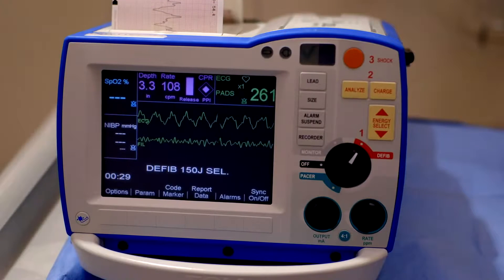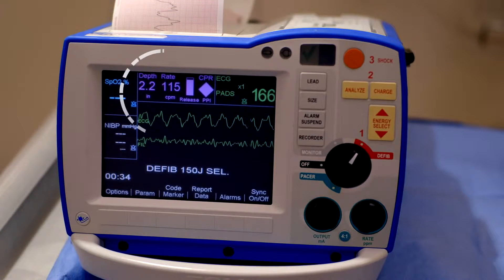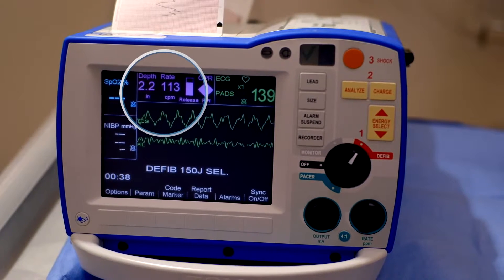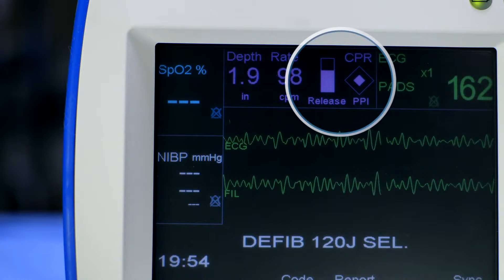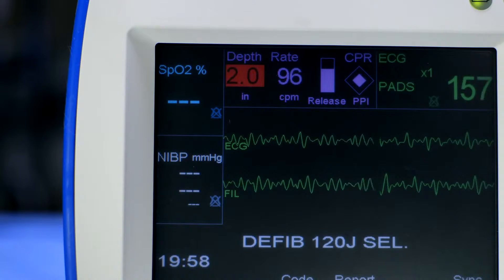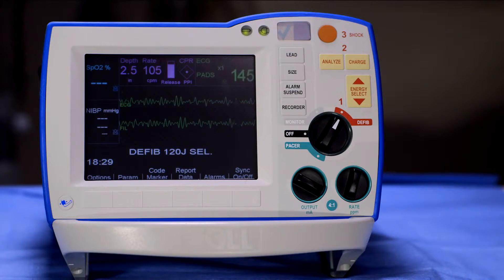For adult patients, real-time feedback displayed on the CPR dashboard includes: compression depth indicator, compression rate indicator, release bar, perfusion performance indicator (PPI), audio and messaging prompts, and idle timer. The CPR dashboard on the R-Series defibrillator provides you with a digital reading of each and every chest compression.